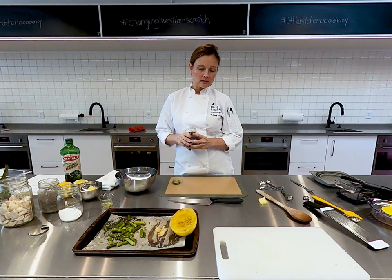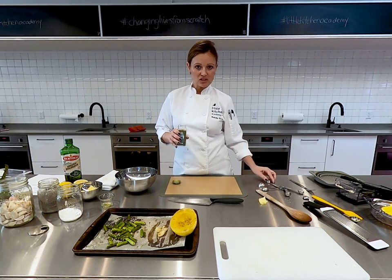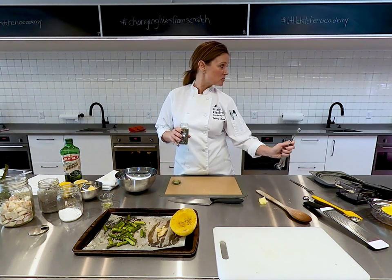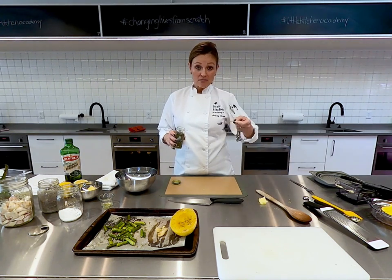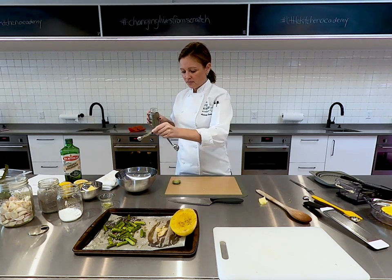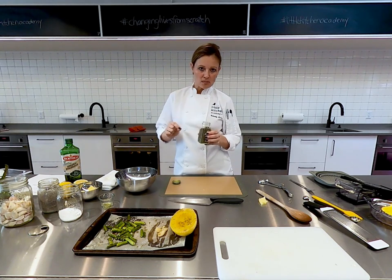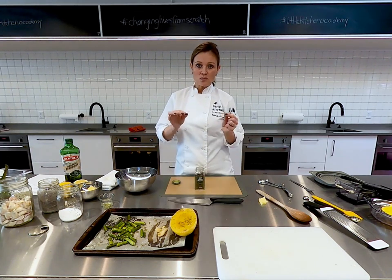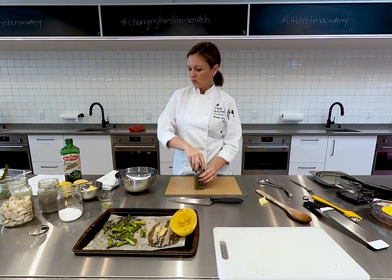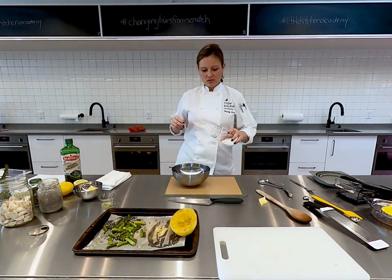If you have fresh thyme at home, absolutely grab that — you'd probably need about a tablespoon of freshly chopped thyme. In the kitchen we don't have fresh thyme right now; our food wall is growing tomatoes and basil and chives but no thyme. So half a teaspoon of dried thyme — it smells fantastic. Right into the cheese bowl. If you do have both fresh and dried thyme, I would take out both and have the child decide which one is going to be more delicious to them.